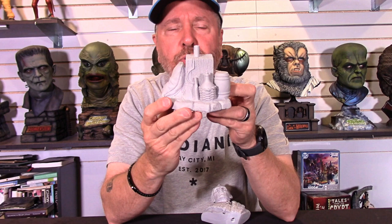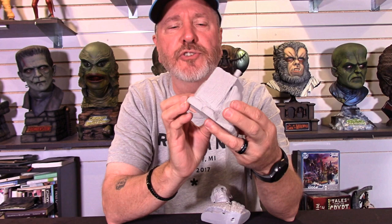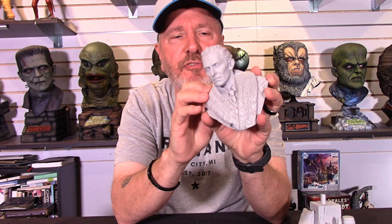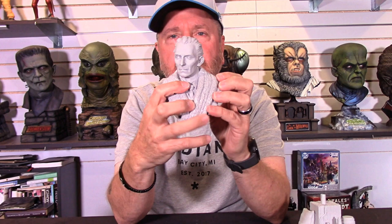Very nice size, as you can see. The casting on it — I'm taking a peek around the base. Very well done, Paul Gill. Very nice and clean. Then we go over here to the good doctor. As you can see, just a beautiful, beautiful likeness of Peter Cushing. He had that fur coat over here. You've got his tie, you've got the shirt showing, of course his hair from the film, and the look on his face. Everything is there.